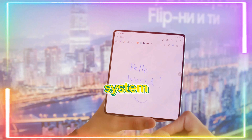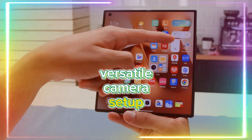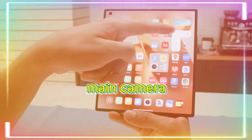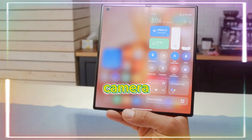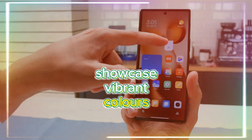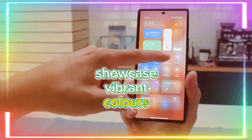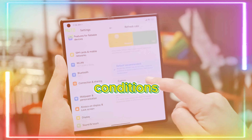Now let's delve into the camera system. The Mix Fold 3 boasts a versatile camera setup, including a 50-megapixel main camera, 3.2x and 5x zoom cameras, and a 12-megapixel ultra-wide camera. The resulting photos showcase vibrant colors, great detail, and impressive dynamic range, even in challenging lighting conditions.